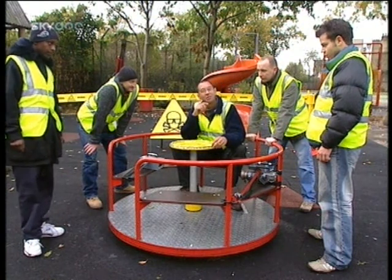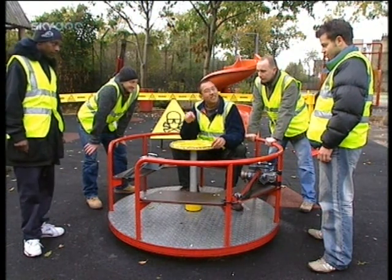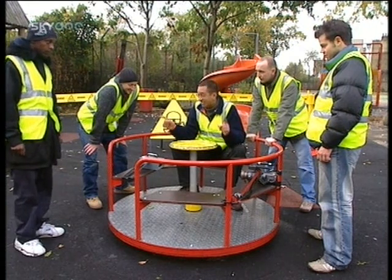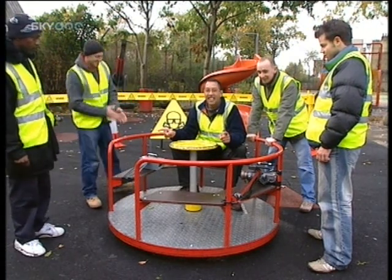I've got a little bit of a confession, gentlemen. It's got absolutely nothing to do with the mass on the roundabout — it's just how fast you spin. So let's go for it, see how fast we can get. Ready?